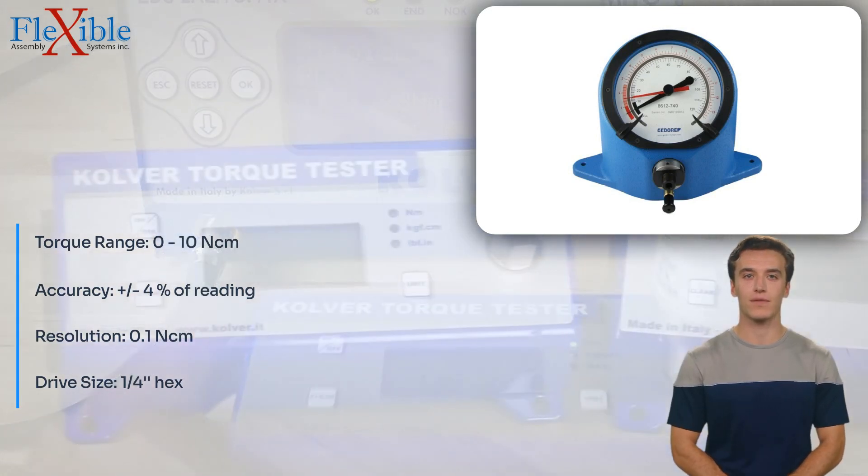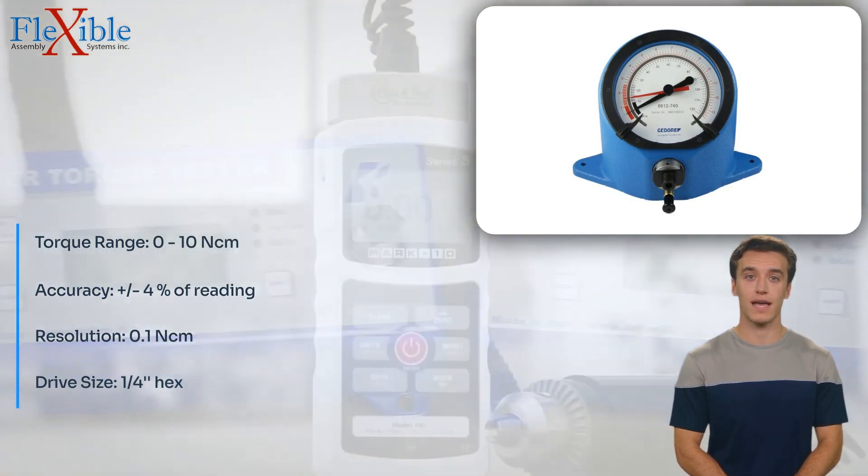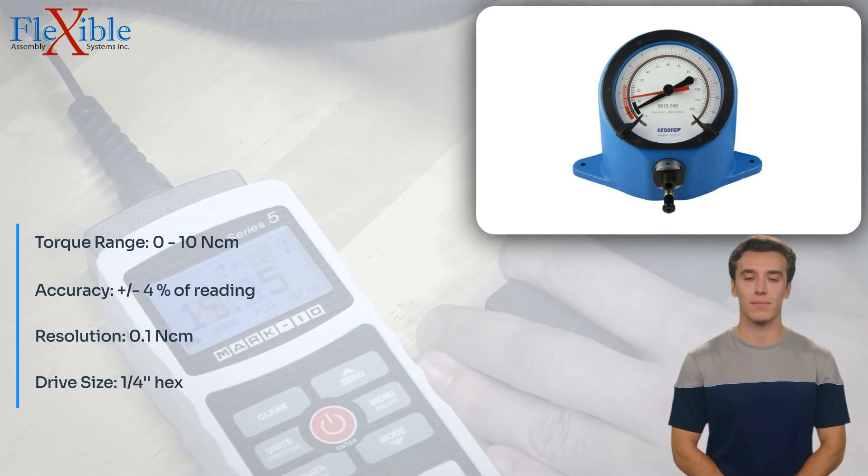The clear and easy-to-read scale allows for quick and accurate torque readings, ensuring consistent and precise fastening results, minimizing errors, and enhancing efficiency in your assembly operations.